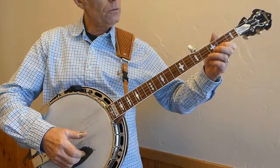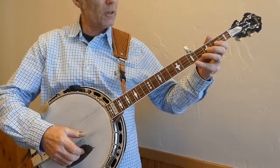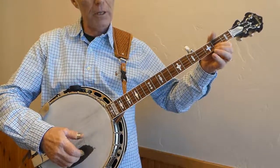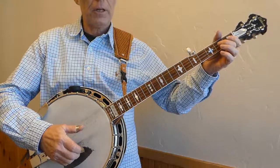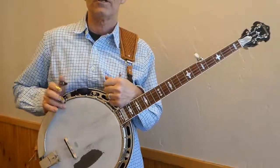2, 4, 5. The names of those notes are G, F sharp, E, D, C, B, A, G. That's the first position G scale.